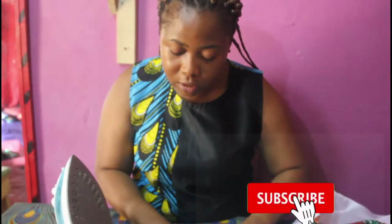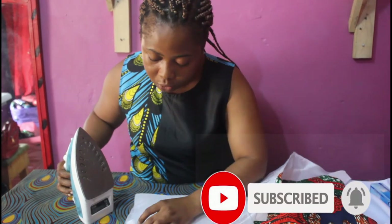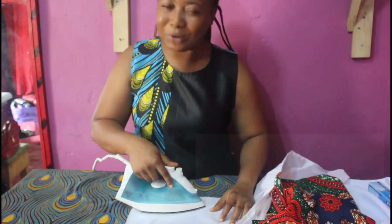Thank you for joining me in today's tutorial, and don't forget to like this video, subscribe, and also turn on your notifications. Don't forget to follow us on our Facebook channel, Cute Looks. I will see you in my next tutorial. Bye bye.